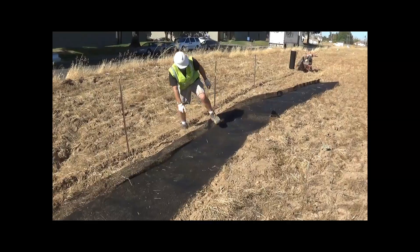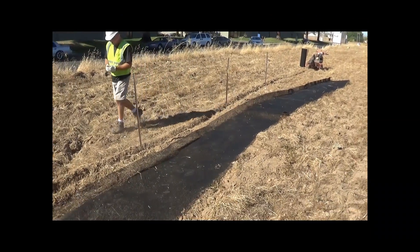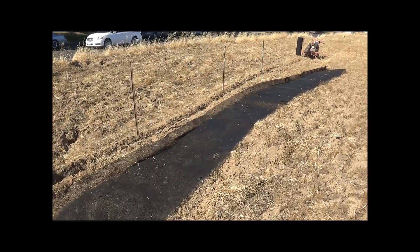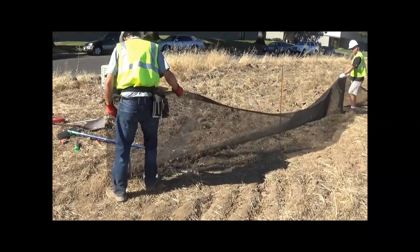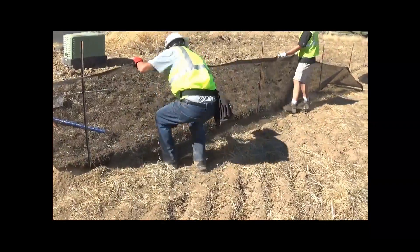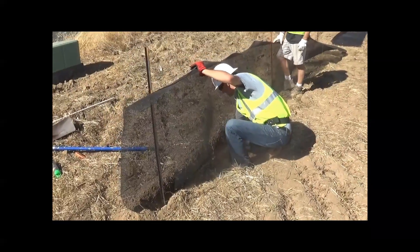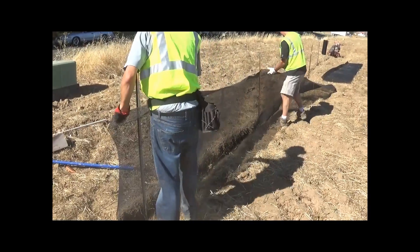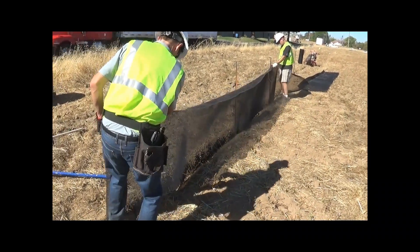For the purpose of this video we're going to cut between two posts artificially because we want to show how to splice the two segments together. We're just doing a 45-foot installation here. The next step is to hang the fence and insert it into the trench. This is usually easy to do with a 100-foot section with three people. The fence is very flexible so the further end might flop down a little bit.